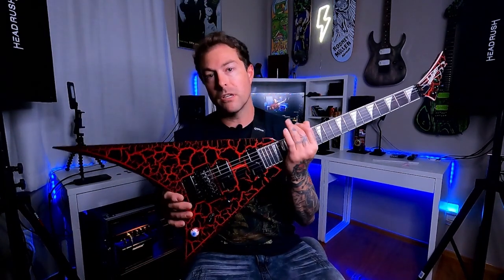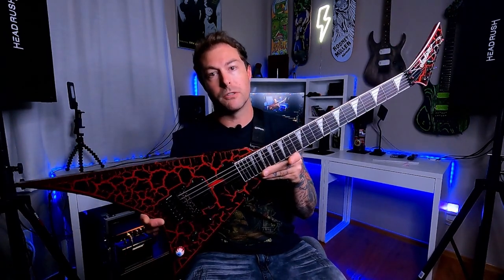If you want to see a review of this Randy Rhoads 24 Maul Crackle and all the mods that I've done to it, be sure to click on this video right up here. Thanks for watching.